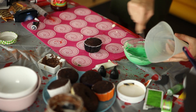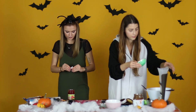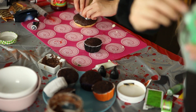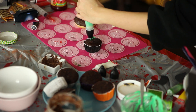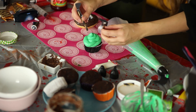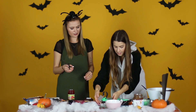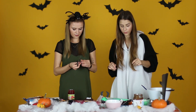Ja si idem dokončiť tú svoju ježibabu. Toto bude dobré. Tak je najedný. Veríš mi? Na oči použijeme marshmallow. To je krásne. Otoč to z druhej strany. To je krajšie? To je krásne. A nič, by sa to ešte posypalo. Tak máme hotovo.